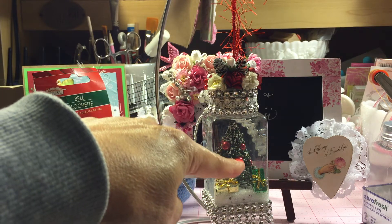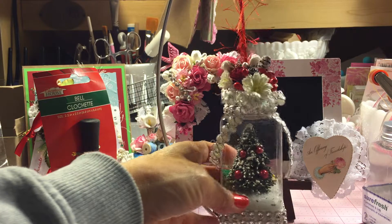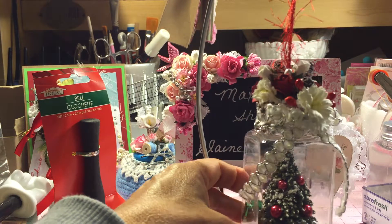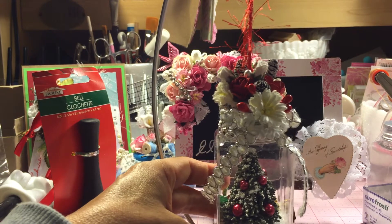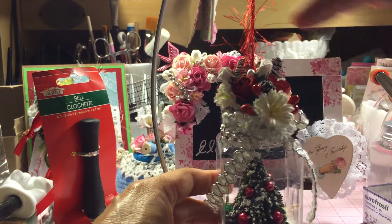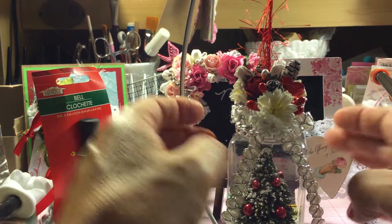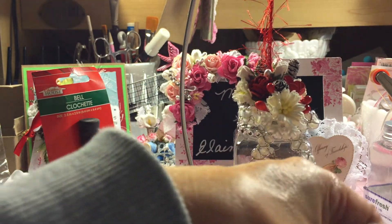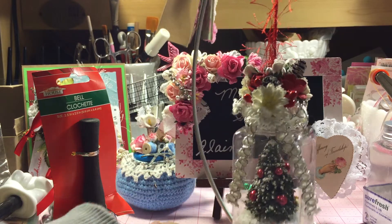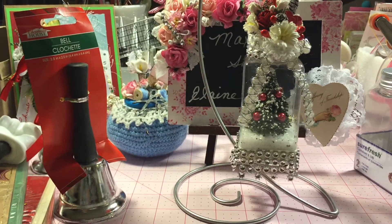I got my little tree at Dollar Tree and added red beads to decorate it. I found these little gift decorations at Michaels. Here's the front — I made my traditional red and white decoration on this one. I found these little pinecone sprays at Joann's and added a few of those along with some white and red flowers. Then I tied a silver and white bow around it and used this bling mesh — let me move it back a little so you can see it.